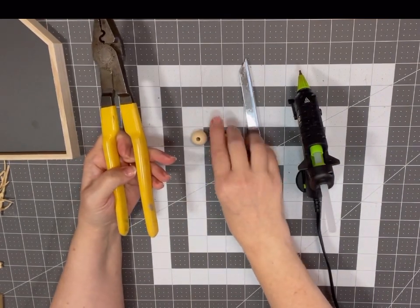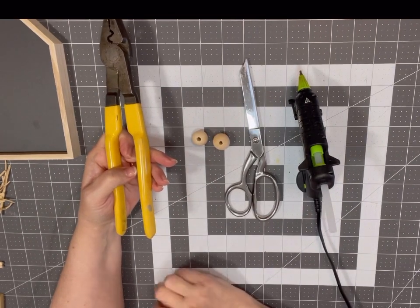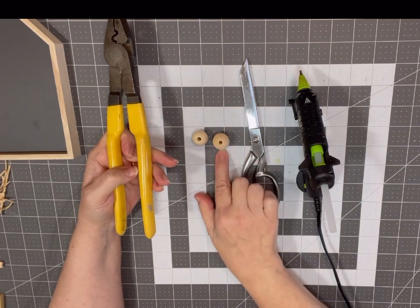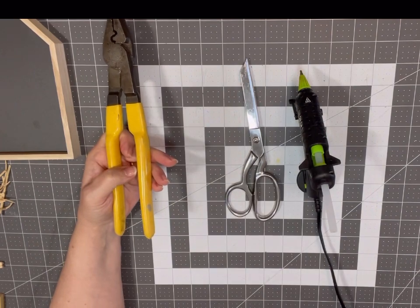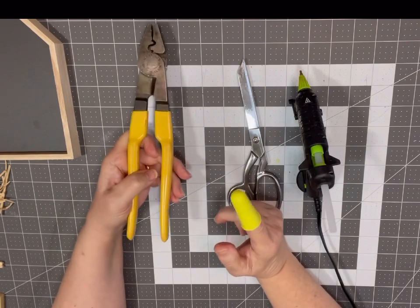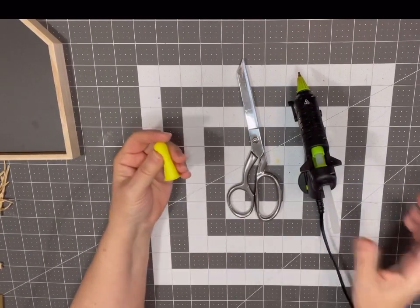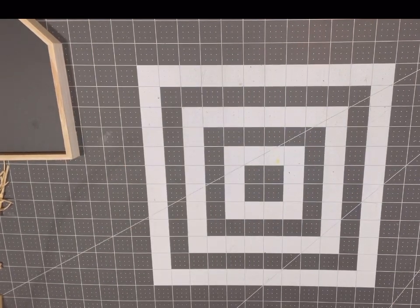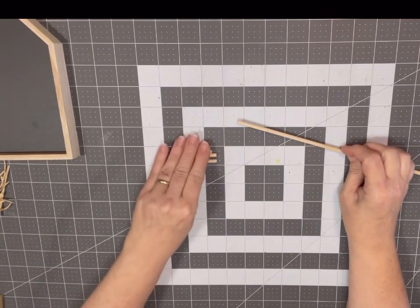You'll need two beads for Mary and Joseph's heads. I chose Joseph's bead to be a little bit bigger than Mary's — about three-quarters of an inch in diameter — and Mary's just slightly smaller. Any beads you have on hand will do. I also recommend using a finger protector when hot gluing so you don't burn your finger. The first thing you're going to do is cut your wood dowel into six pieces of varying sizes.